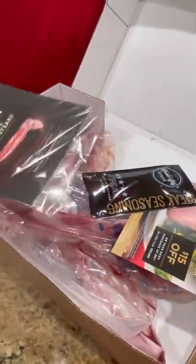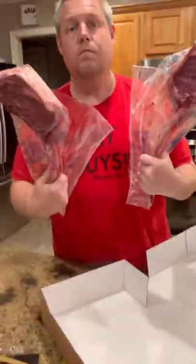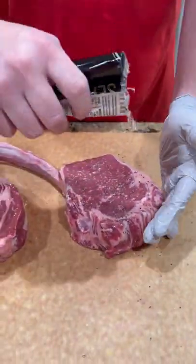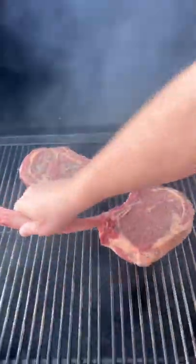All right guys, I have partnered up with Kansas City Steak Company and they sent me two beautiful tomahawk ribeyes to try out. We're going to keep it simple — hit it with a little avocado oil, using their steak seasoning that they sent with the steaks. Get it coated good. We're going to do a reverse sear.